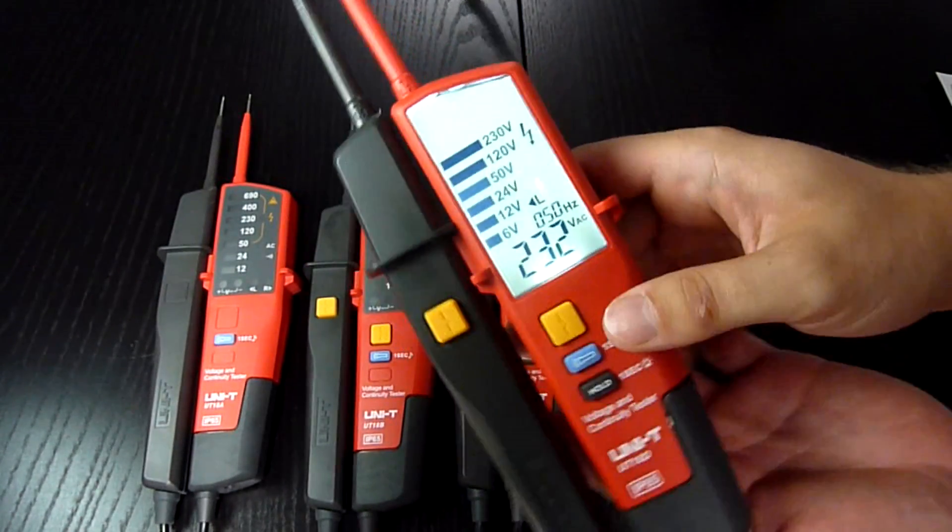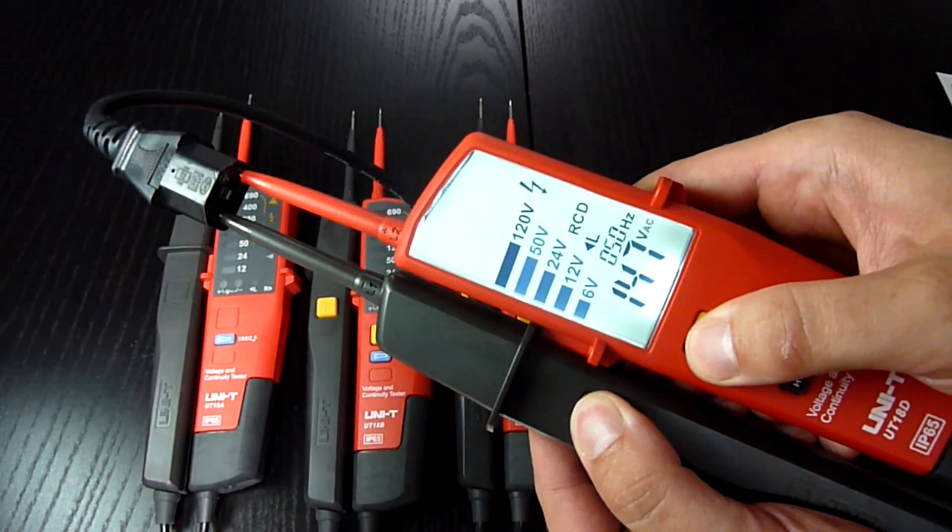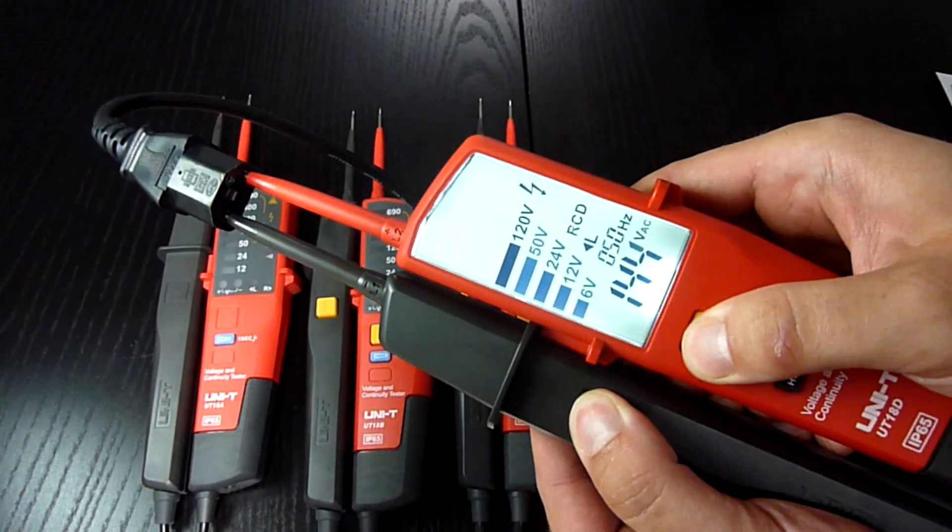Let me also demonstrate a live RCD test for you. It works like this.